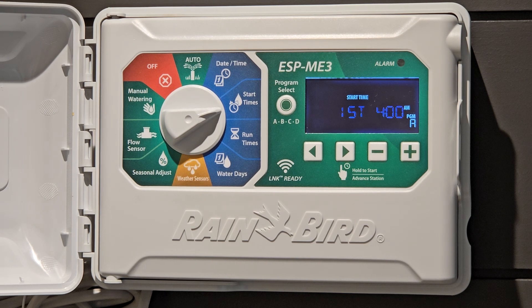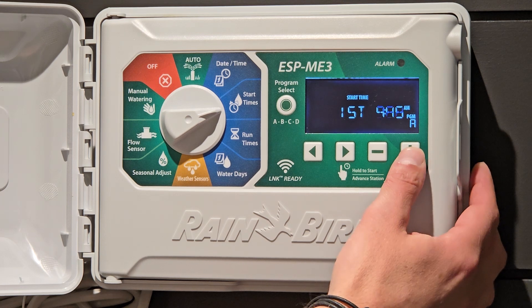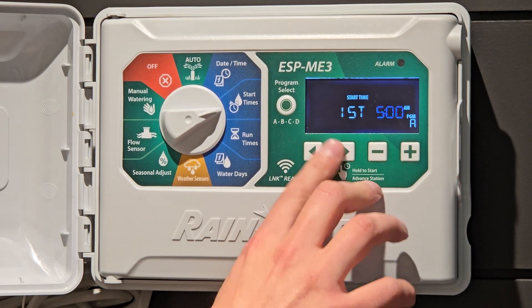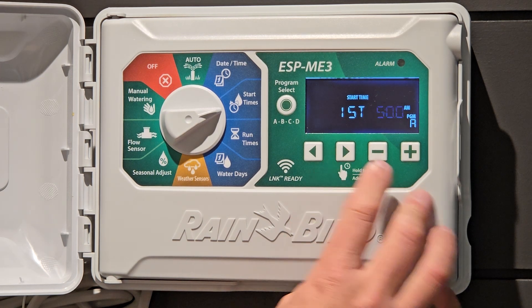As you can see we have '1st' flashing and 4. This is the start time — when you want your sprinklers to come on. We recommend running them early in the morning. This controller right now is set for 4 a.m. If you wanted to change that, just adjust up or down. Let's leave it at 5 a.m. You'll notice that this says 'first' — this is the first start time. Most controllers you only want one start time per day or per watering day. Where you would want multiple start times is maybe if you had some seed or sod — you would add an extra start time.